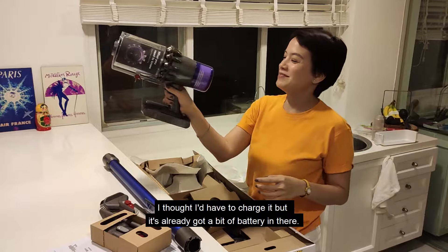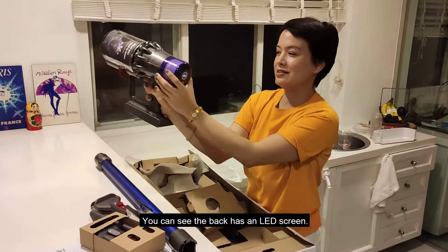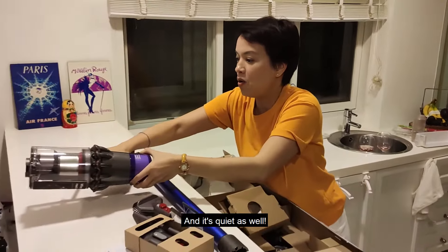I thought I'd have to charge it, but it's already got a bit of battery in there. You can see the back has an LED screen. It's quiet as well.